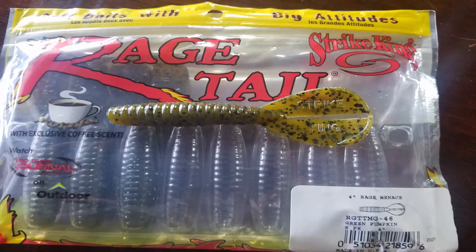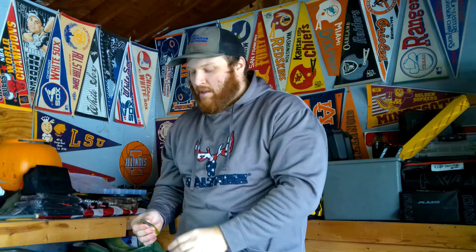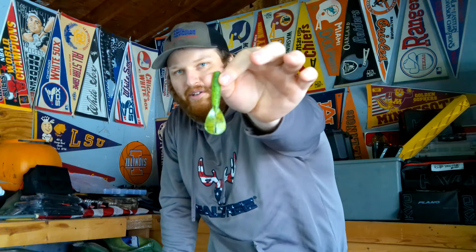Coming in at number two is the Strike King Rage Menace, their Double Tail Grub. This is my favorite trailer for a football jig. For largemouth I typically like the regular size in green pumpkin — watermelon red works well, traditional watermelon pearl, Bama Craw. But for smallmouth on the Ozark Lakes I really like going the smaller profile, and I also like the summer craw color.